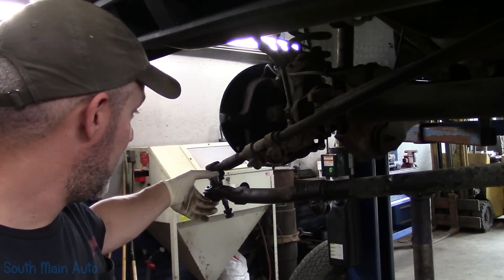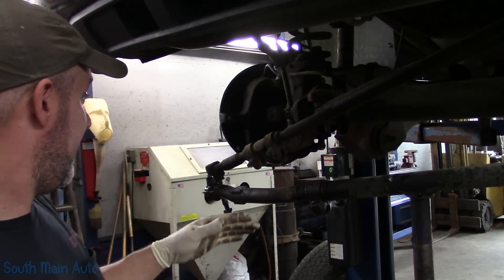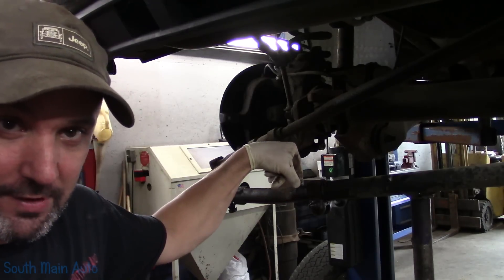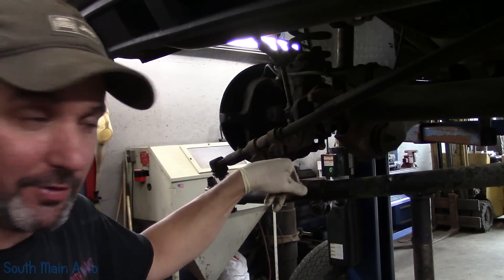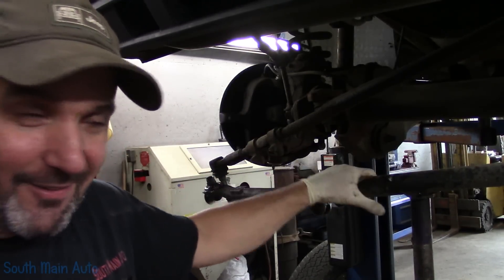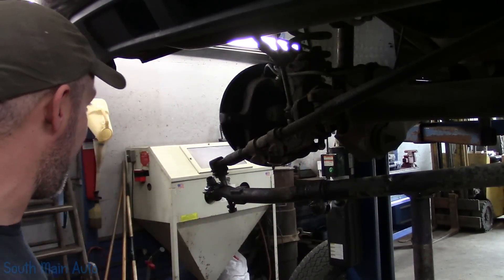We showed in the previous video how this tie rod was shot. The left outer is extremely shot. Being that we have this side unhooked already, I've been spraying it down with some Kroil since the ball joint job started. I don't know if it'll help, probably not — it usually doesn't. But we'll give it a go, we'll loosen up the pinch bolt, see if we can get it to move. If we can't, we might have to heat it.